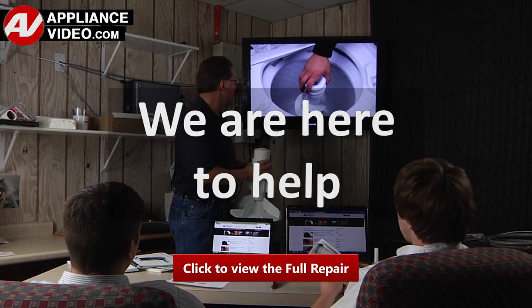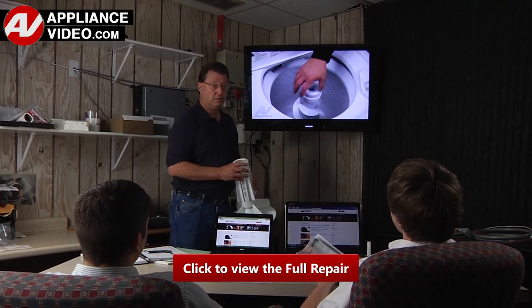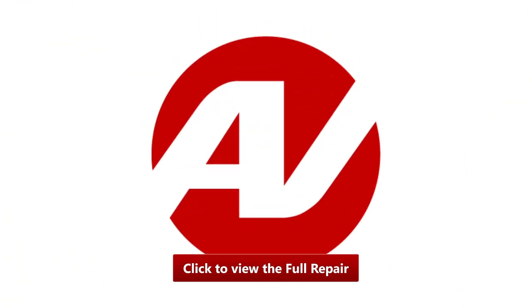We are here to help. Click on the link below to view this repair video and let us help you do it right the first time.